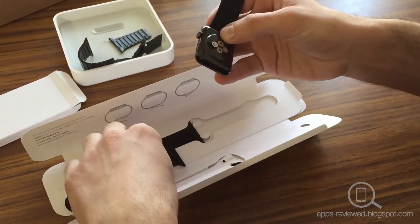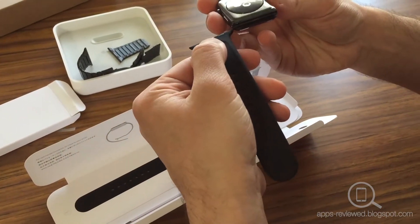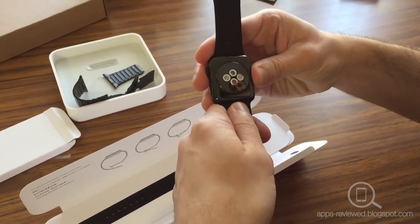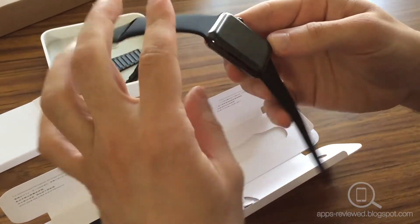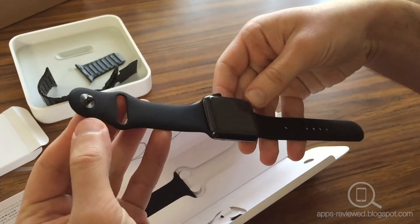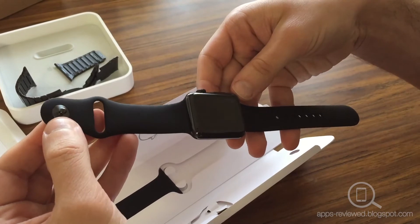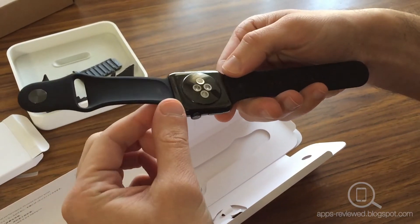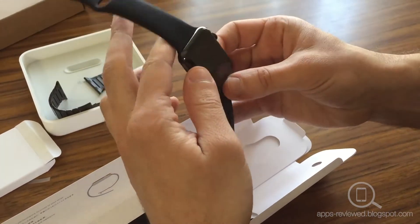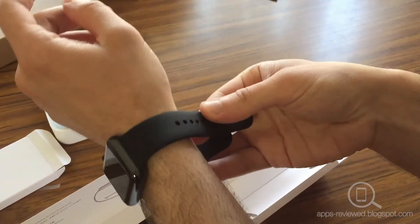Slide that in there, and slide that in there like that. It's got a pretty strong, firm grip on it which is good. As you can see, the stainless steel pin in the space grey actually matches the watch really nicely — a lot better than what I originally thought it would.